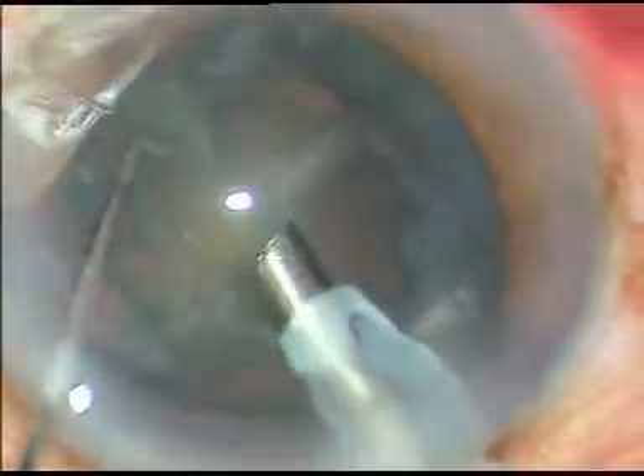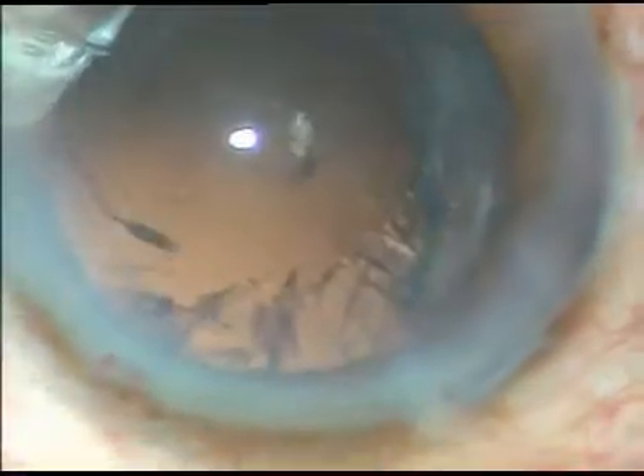The nucleus is almost eaten up. This is the last piece, the last fragment of the nucleus, and now the epinucleus. The epinucleus is brought to the center with high vacuum in the same setting and is removed.